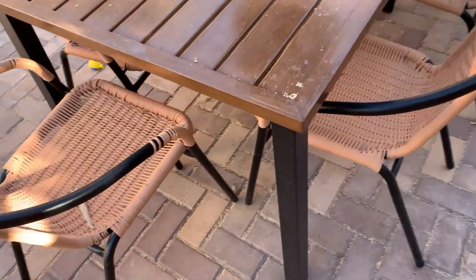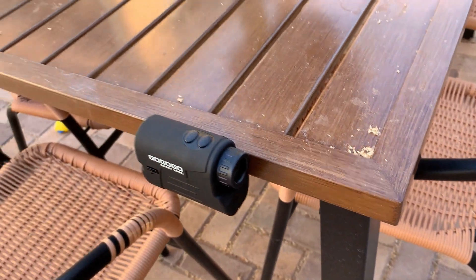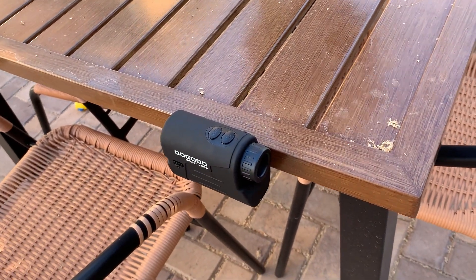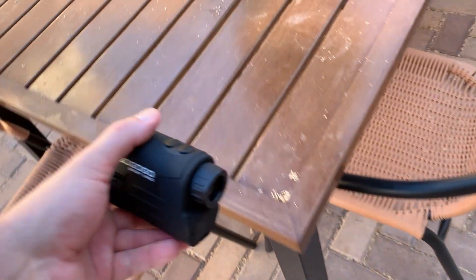One last thing I think you should know, which is kind of cool — if you need it to hold somewhere, it actually has a magnet on it. A pretty strong magnet right on this side here, which is cool if you're looking to place it somewhere.